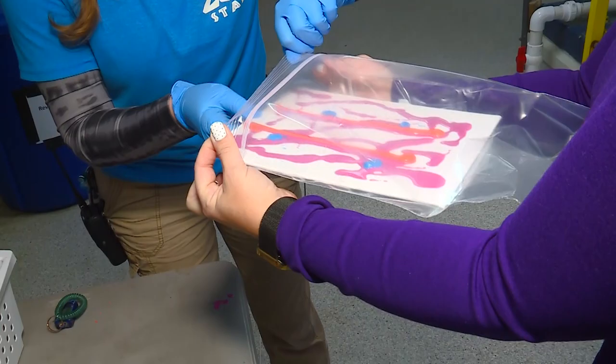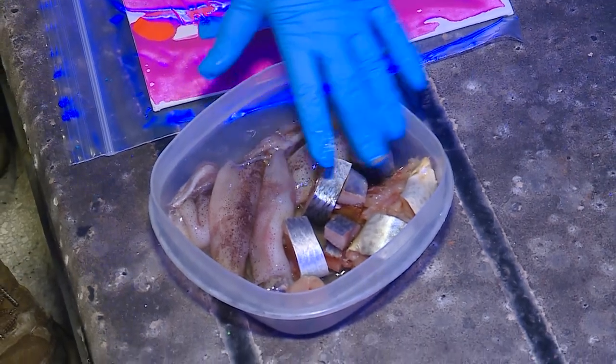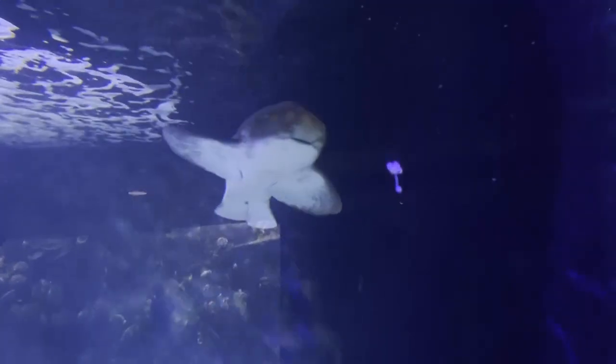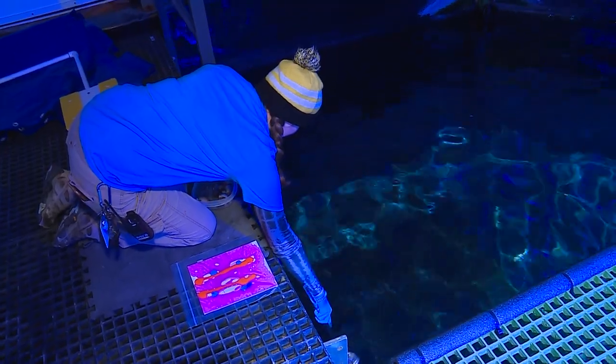Of course, training is rewarded with a treat. We are feeding squid, herring, and mackerel today. She is already ready — she knows what's coming. She does, she's a smart girl. It starts with a simple target.